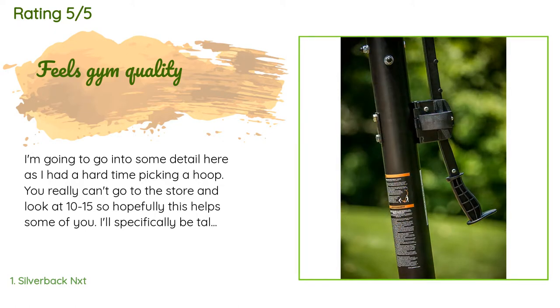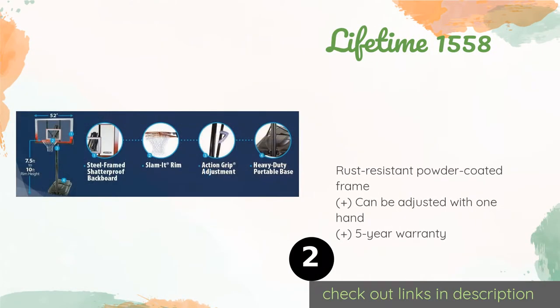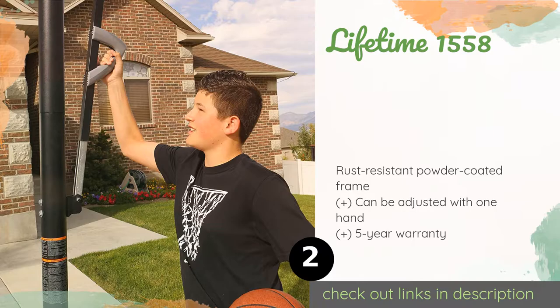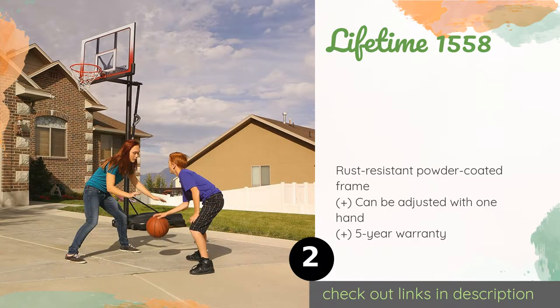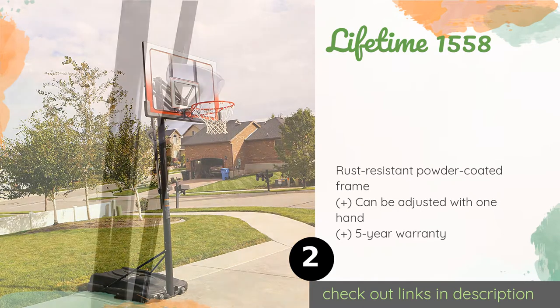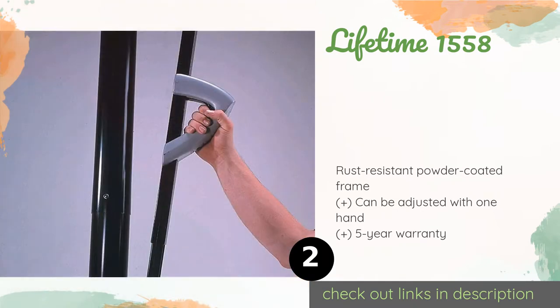The second product is the Lifetime 1558. The polycarbonate board has a clean, professional look, and its printed square and border graphics won't fade over time. The durable nylon net should hold up in all types of weather, and the rim is ideal for jams. The price is around $292.